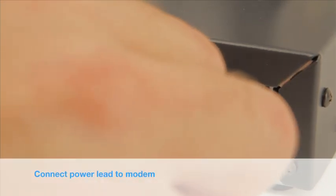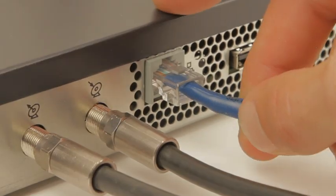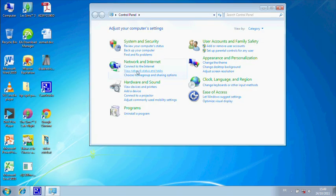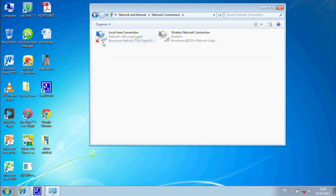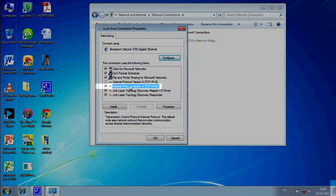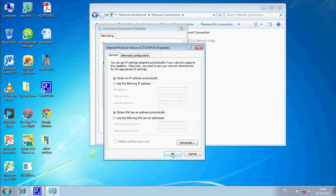Power up the modem by plugging in the power lead. After modem boot-up has finished, plug in the Ethernet cable, then connect your PC to the modem. For Windows 7: click Start, click Control Panel, click View Network Status, click Change Adapter Settings, right-click on Local Area Connection, click Properties. Click on IPv6 to deselect it. Click on IPv4, then click Properties. Check that Obtain IP Address Automatically is highlighted. Click OK, then Close.